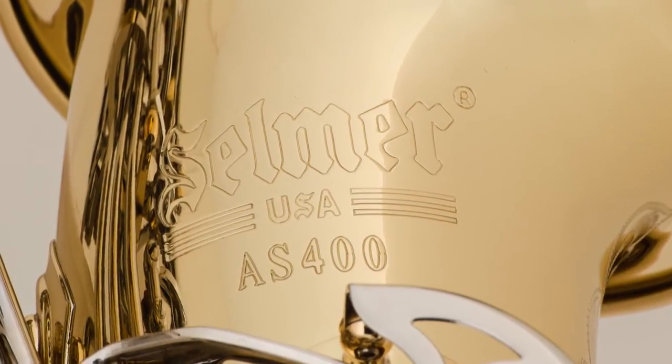So visit your local Kahn Selmer dealer. Make sure to check out the Selmer 400 series saxophones. At Selmer, we believe that music is your voice and you should be heard.